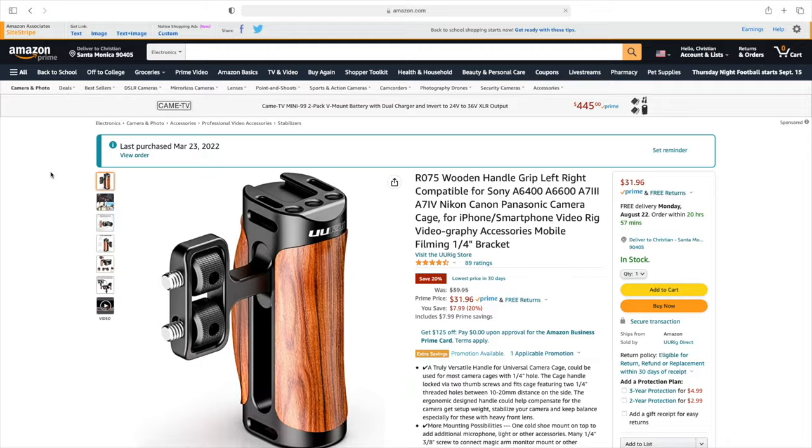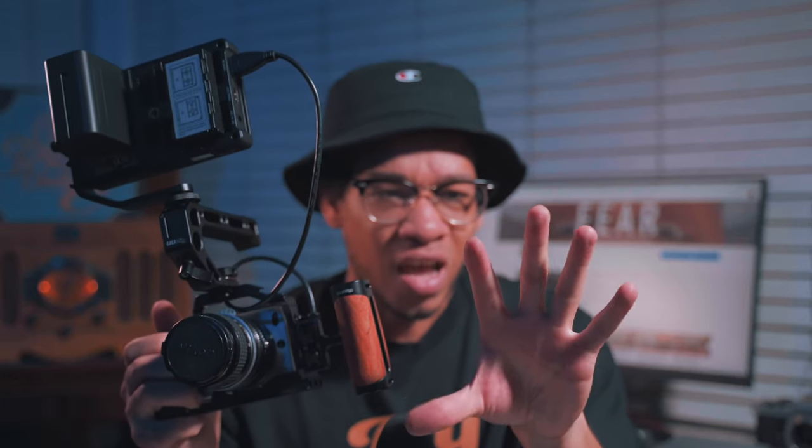This handlebar right here is the UU Rig handlebar. I use this for my other camera which I'm filming on right now — my Sony a7 III. I specifically bought this for my Sony a7 III as well as this top handle, and they just so happen to work for this cage, so that's perfect. I didn't have to buy a separate handle for this camera, and as we all know, videography, filmmaking, and photography are really expensive hobbies, so being able to repurpose gear is the best thing to do. I love this handle because it fits perfectly in my hand and I feel comfortable holding it.